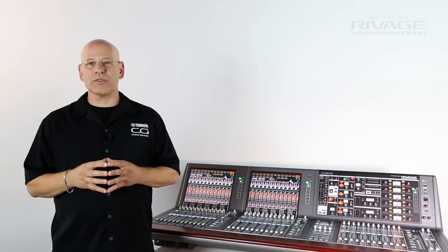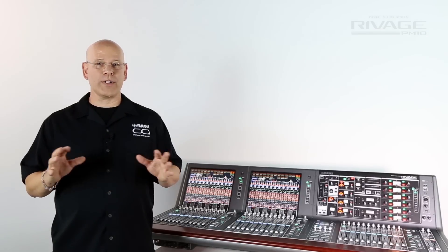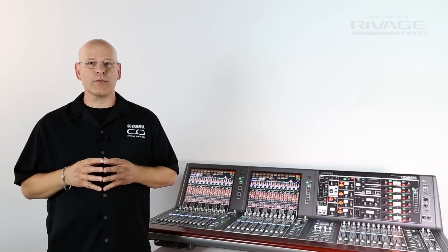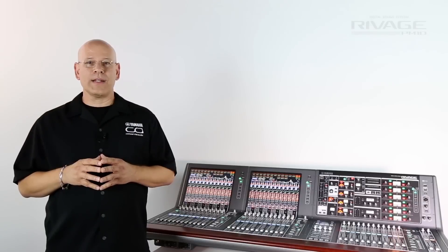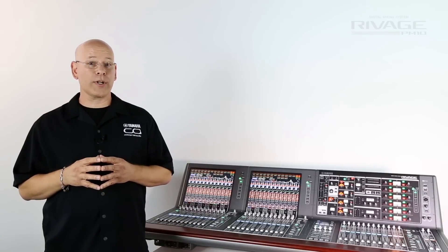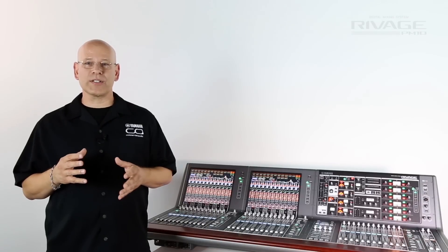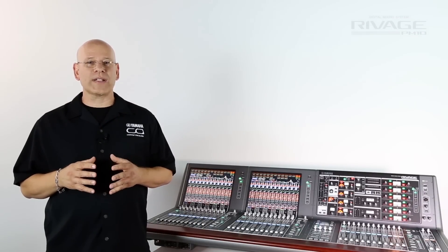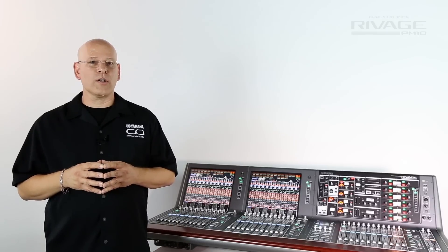Adding the variable silk to a source will open a wide range of tonal options to the preamp. When silk is engaged, harmonic content is added to the original signal as the texture is increased. This will add a musicality to the mic pre that has not been heard in live mixing consoles ever before. Both red and blue silk are available for all of the RIVAGE PM preamplifiers. The red silk accentuates saturation in the high mid and high frequencies, while blue silk is typically used for affecting the tonal qualities to the lower frequencies.